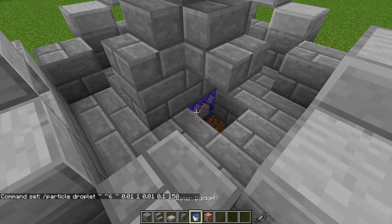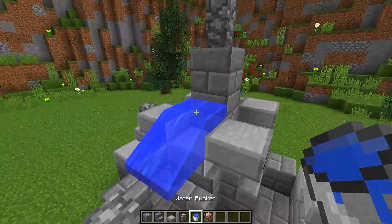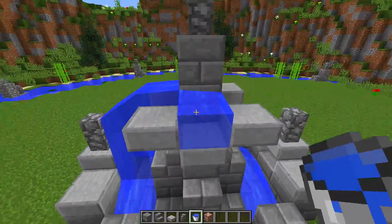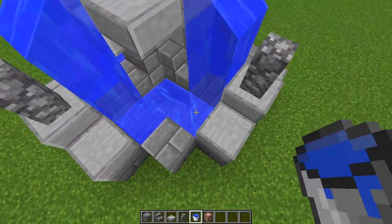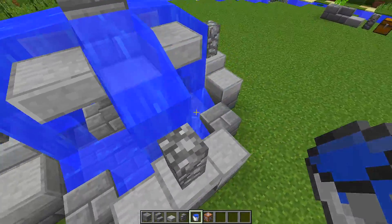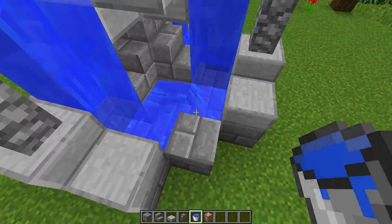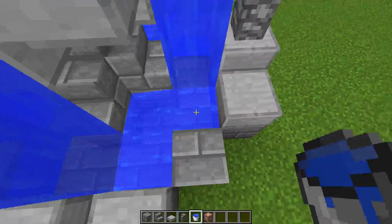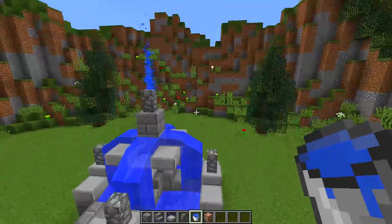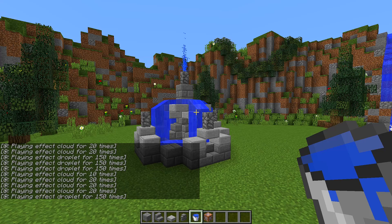Now we can repair our fountain and start putting our water back so it looks like a real working fountain. I would recommend putting some water at the bottom as well so we get some still water and it looks really nice. Once you've done all this and take a step back, you will see how awesome this actually looks — it really does look like a real working fountain with water sprinkling from the top.